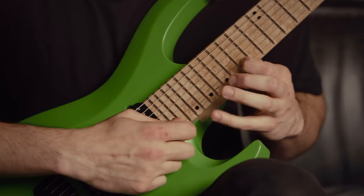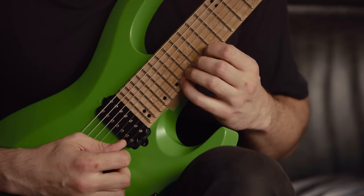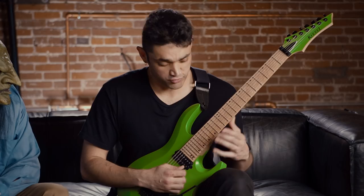And the next part after that is kind of a little scale down, where it's going to be a lot of pull-offs and more legato - it's not just pure picking all the way through. I'm trying to pick as little as possible during this.